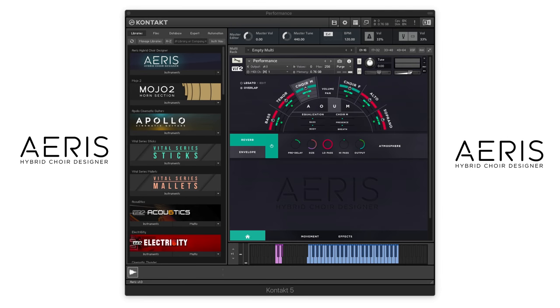Hi everyone. We have recently updated ARIS Hybrid Choir Designer with over 160 brand new performance patch presets and pad patch presets. So we thought this would be a good time to give you an in-depth look at really what makes ARIS a creative and unique virtual instrument. We have recorded multi-sample choirs and solo singers and combined them with our movement and effects section, giving you a vast amount of sound design possibilities using these samples.